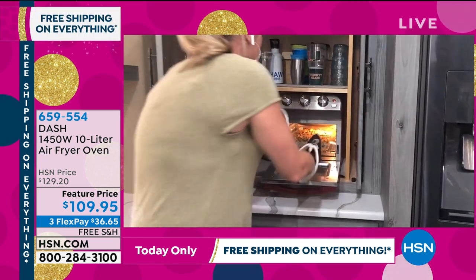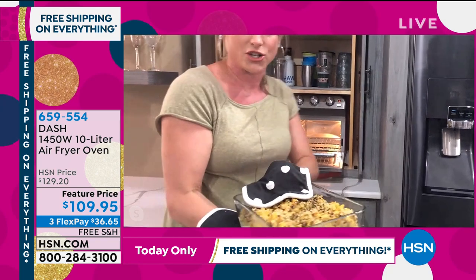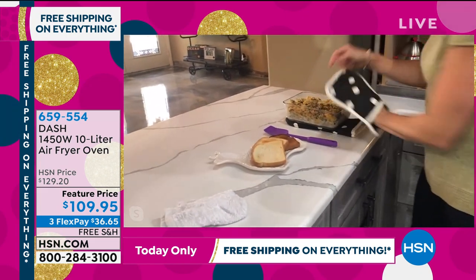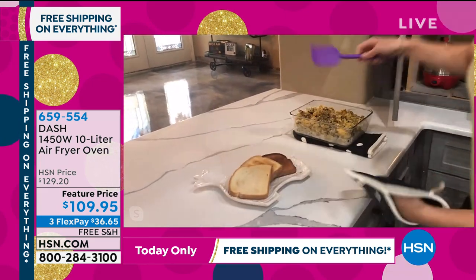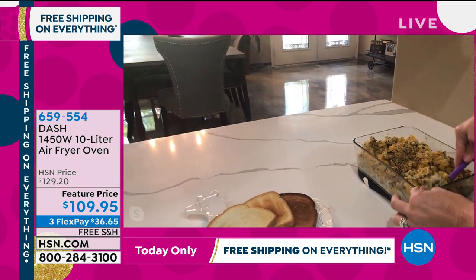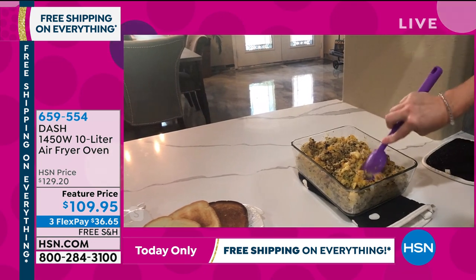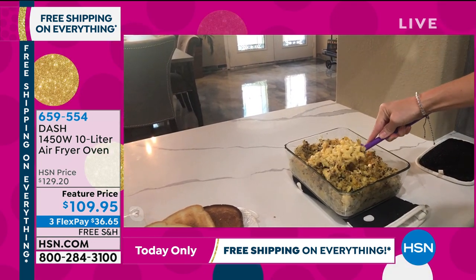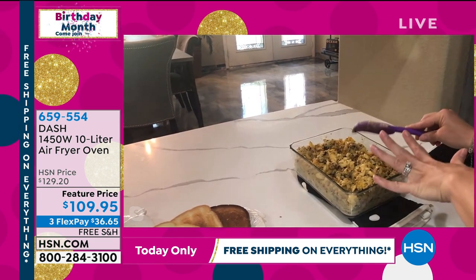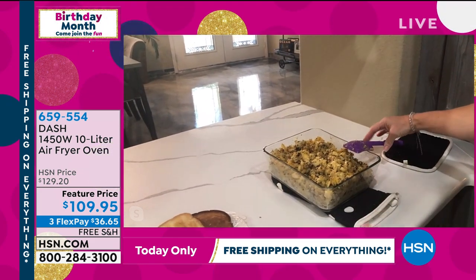What's great about it is you can use your own casserole dishes — this is a nine by 13 casserole dish, and look at that — it fit inside my oven. So now I can do my baked mac and cheese. Look at the crispy, crunchy breadcrumbs and then that ooey, gooey, toasty, delicious mac and cheese. We hit the broil button at the end — not only did it bake my mac and cheese to perfection, but it toasted my breadcrumbs. And in a traditional air fryer, you're not going to fit a nine by 13 — and you're not going to be able to air fry and broil.